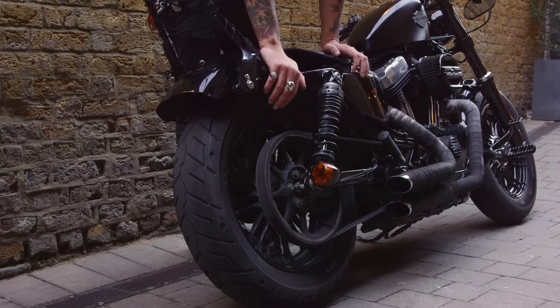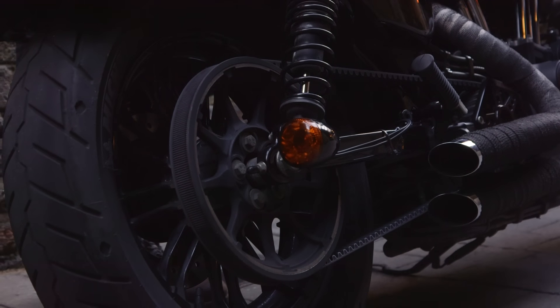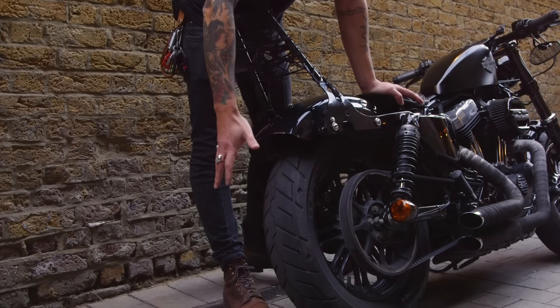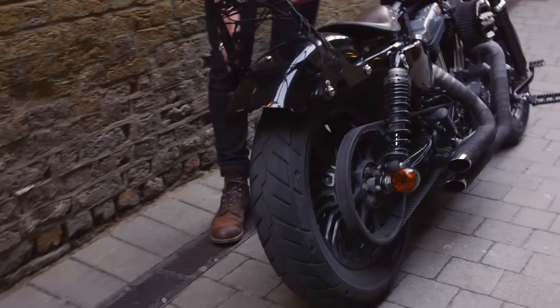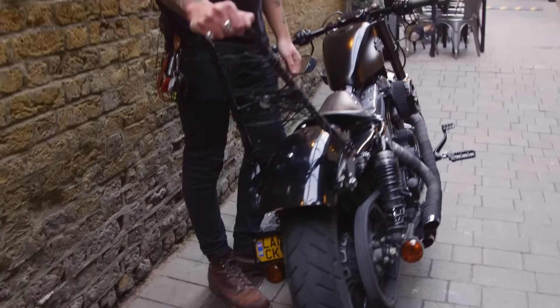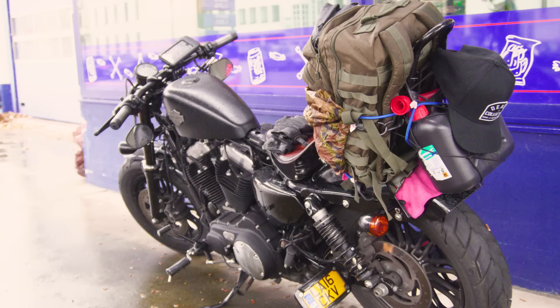Moving to the back of the bike, I've relocated the indicators — I might change them for smaller ones. I got rid of all the plastic and the huge number plate that comes with the bike. I now have a side mount plate, looks much neater. I've got the standard Harley Davidson CC bar — it's quite handy for long trips to carry my backpack, jerry can, whatever I need, plus a lock.